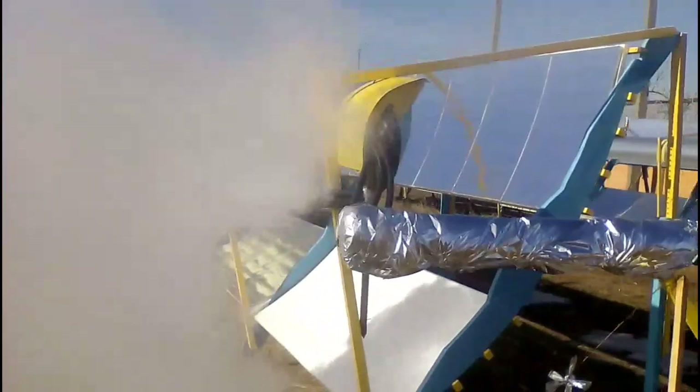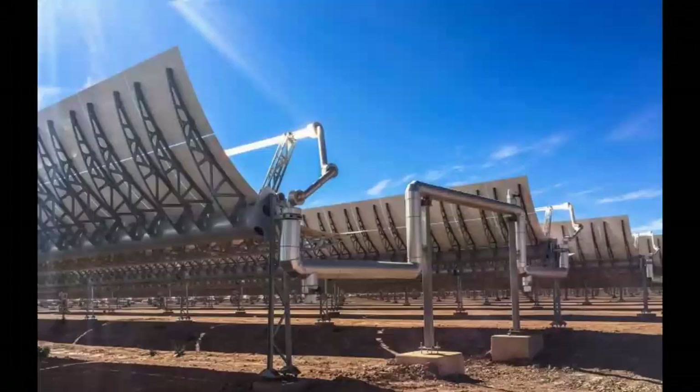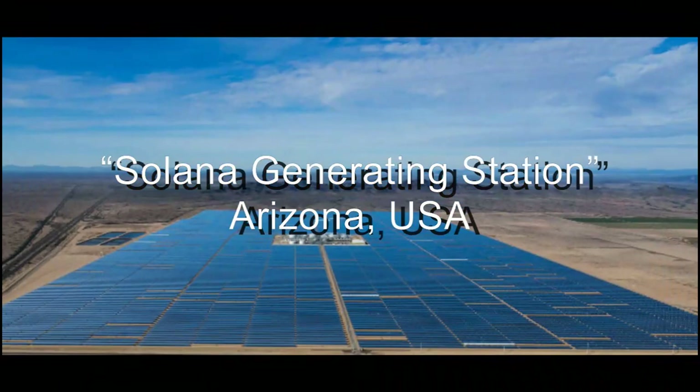I built this solar station 6 years ago, and I bought materials for its construction for approximately $11 per square meter of these solar heaters, which is about 20 or 30 times cheaper than the solar heaters used in large solar power plants. We know of more than 100 power plants of this type with a total cost of approximately $40 billion, and for example, the cost of this American power plant is about $2 billion.